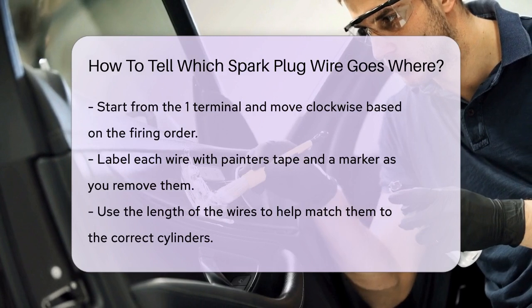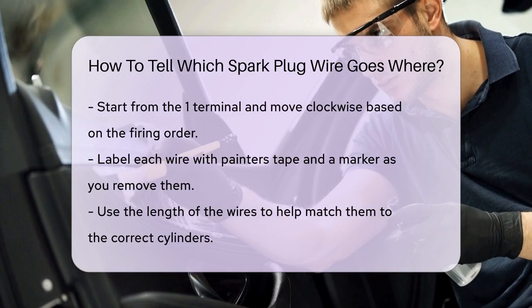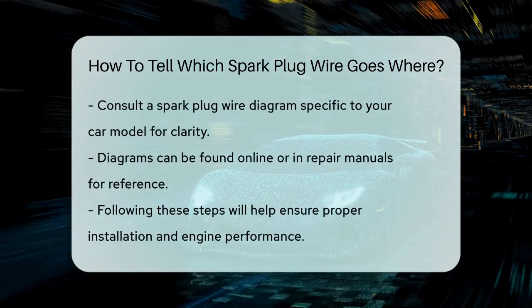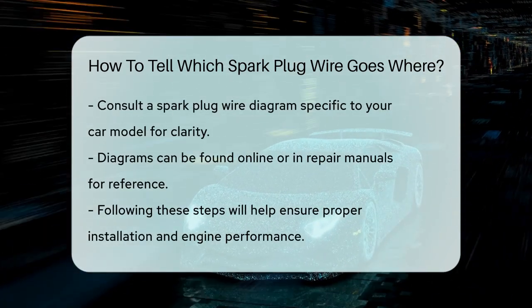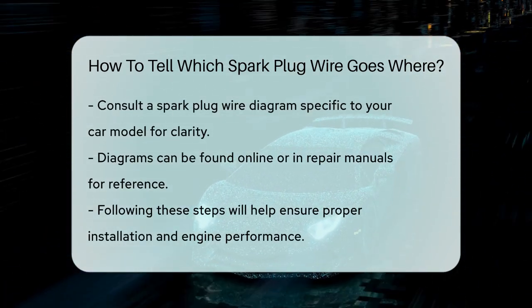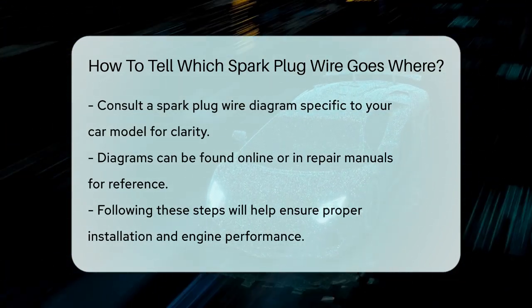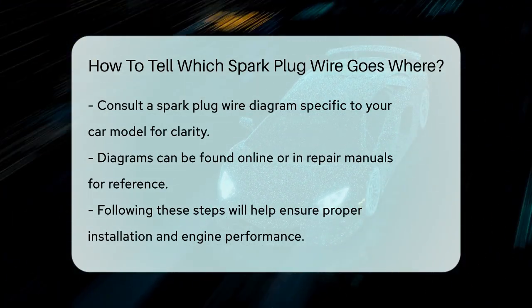Another tip is to pay attention to the length of the wires. Since they have to reach different cylinders in the engine, they are all different lengths. This can help you match them up correctly if you're unsure. If you're still unsure, you can consult a spark plug wire diagram specific to your car model. These diagrams show exactly which wire goes to which cylinder and can be found online or in repair manuals.